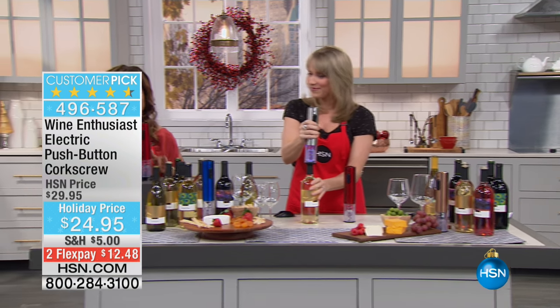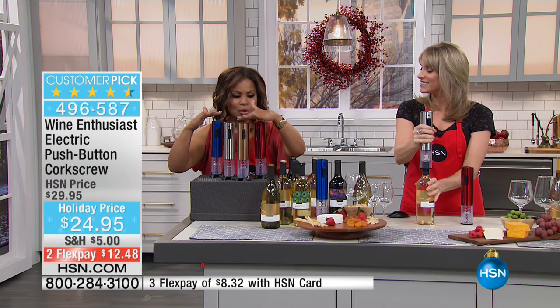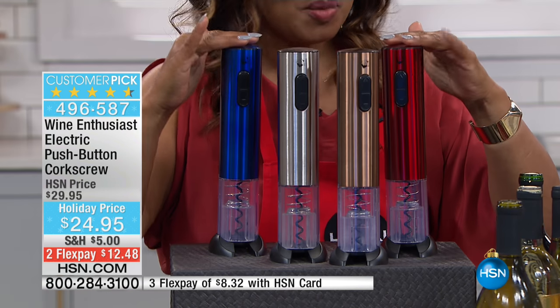We're offering it to you in a host of great colors — they're gorgeous. So you choose your favorite. We've got silver, we've got a beautiful gold, we have it in red, and we have it in blue.